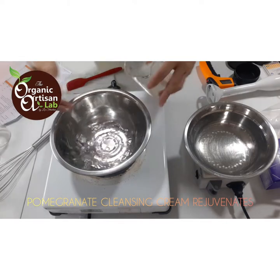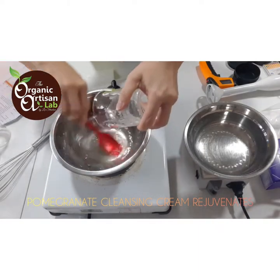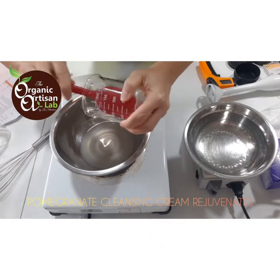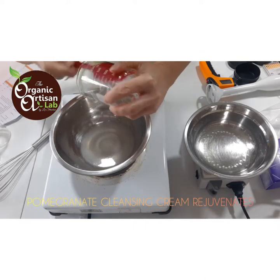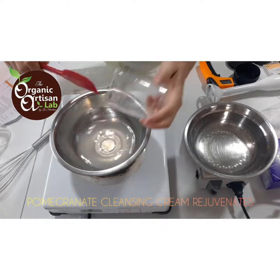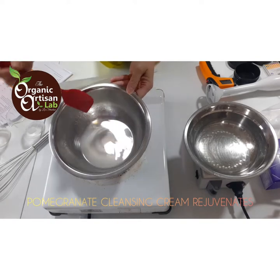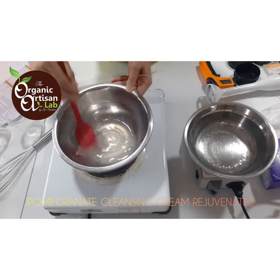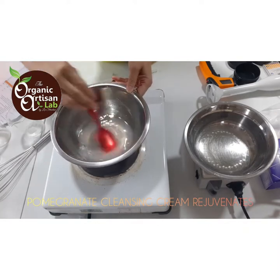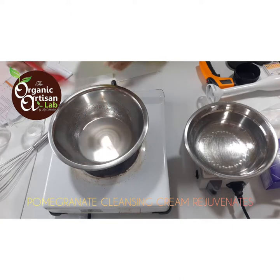While waiting for this to warm up, I'm going to proceed and stir in our slurry. The slurry is our phase B and it has vegetable glycerine — you may use organic or regular. And xanthan gum. If you're not using xanthan gum, you may also use sclerotium gum. If you look at the slurry, you'll see bits of xanthan gum that aren't fully dissolving, but it will disperse later once we use the stick blender.